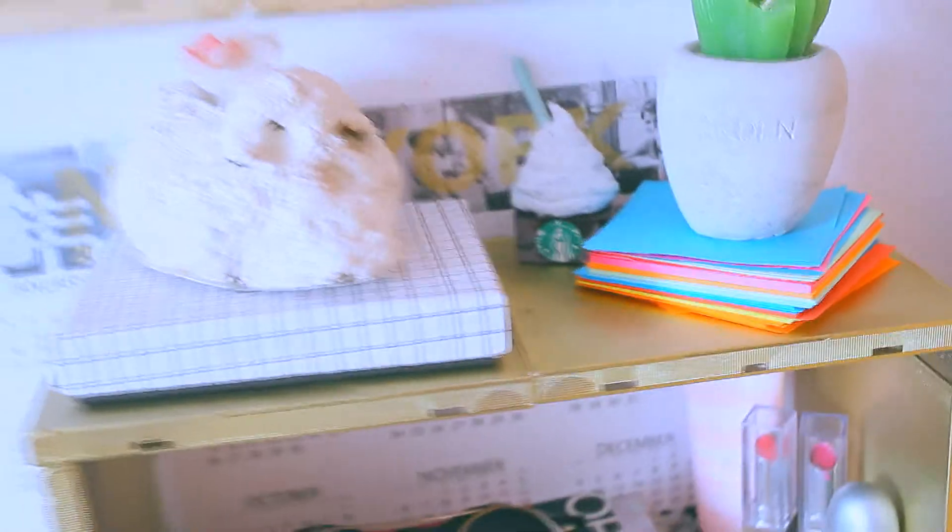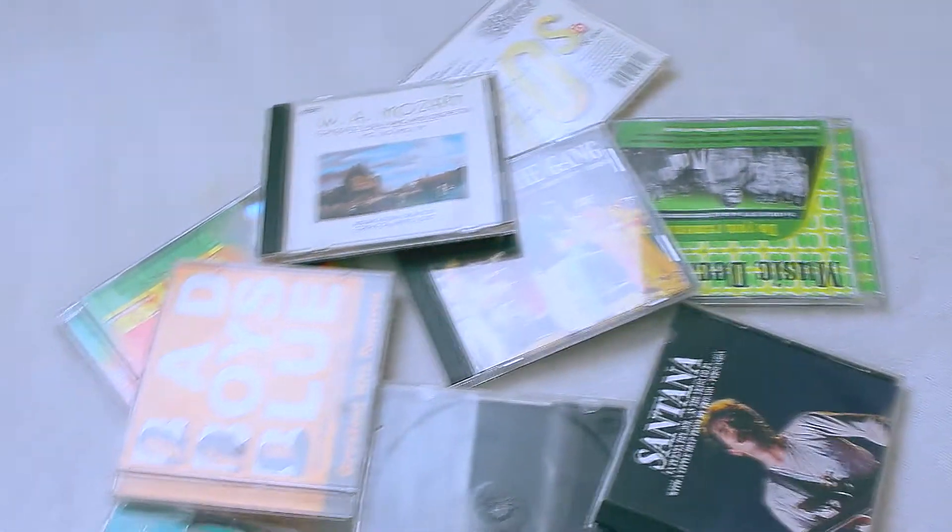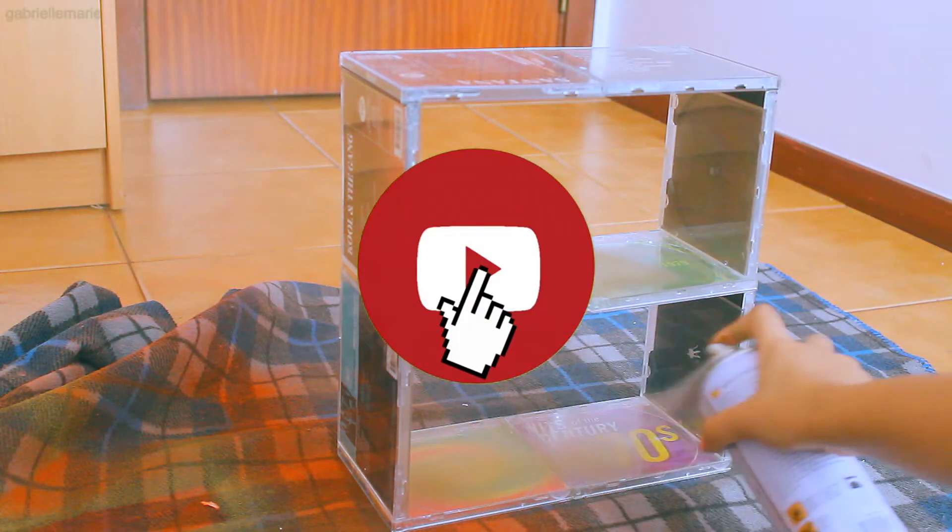Hello guys, welcome back to my channel. I'm Ney from Epiphany and I'm back with another video. Today we're going to be making a super cute and easy shelf made out of CD cases. I hope you're ready for this video, so let's get started.